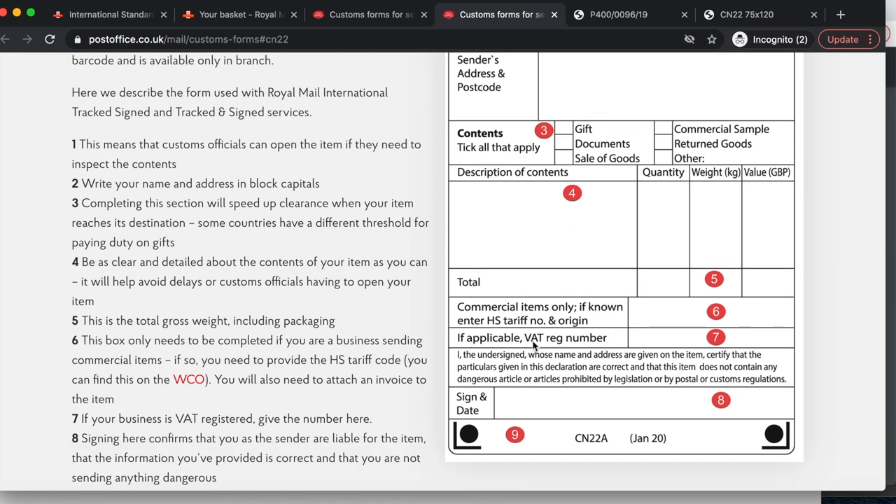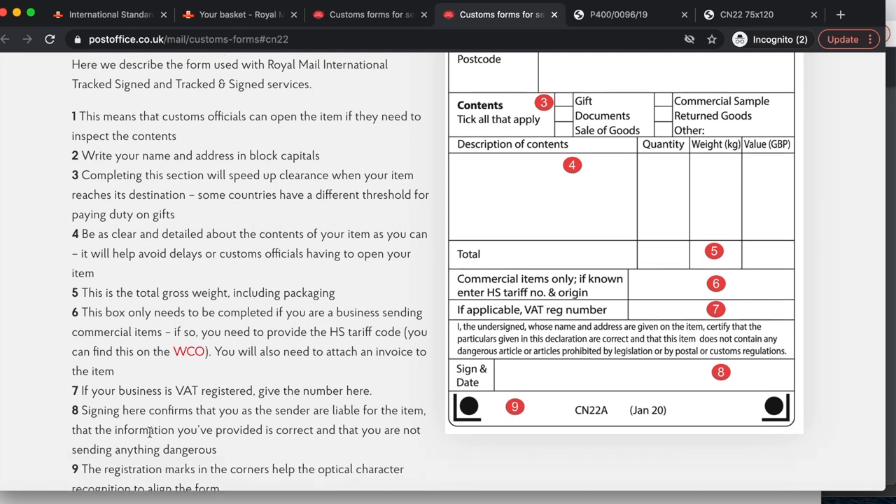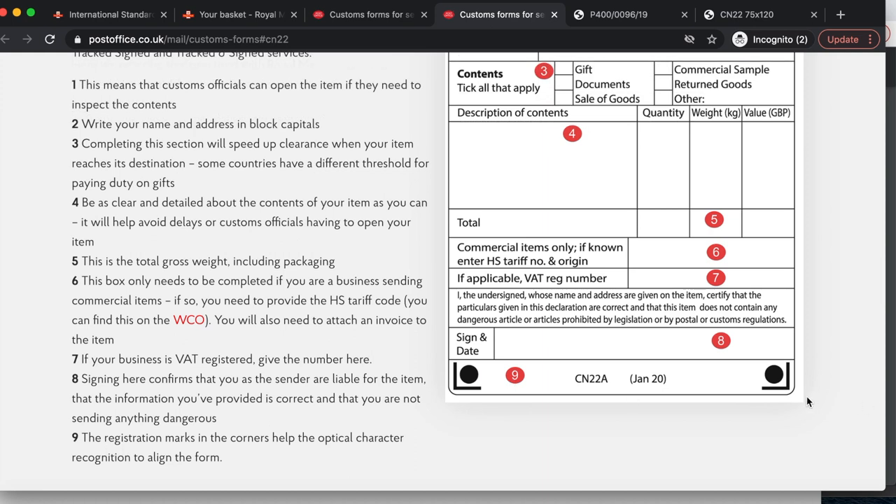Field 7: If applicable, your VAT registration number. If you're a VAT-registered company you need to provide your number here. If your business is turning over £85,000 per year you are eligible for VAT — because I'm just starting out I don't have a VAT number yet, but hopefully soon. Field 8: Signing here confirms that you as the sender are liable for the item, that the information you've provided is correct, and that you are not sending anything dangerous. Field 9: Registration marks in the corners help optical character recognition to align the form.